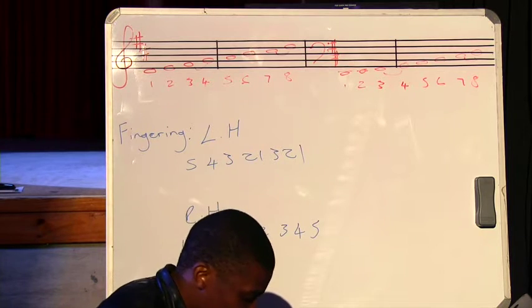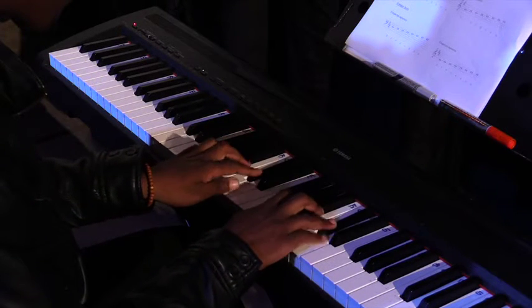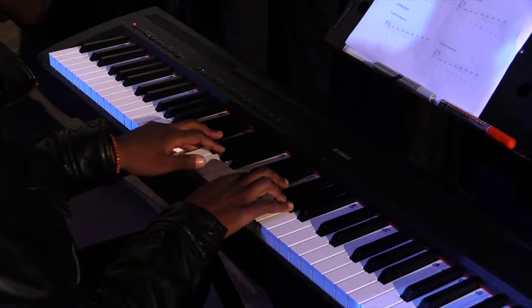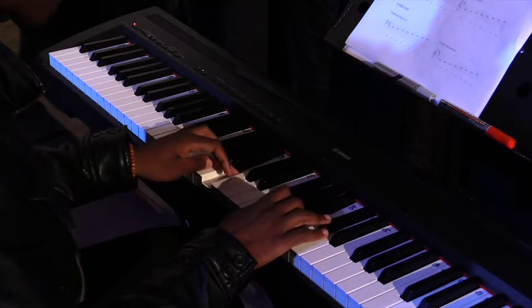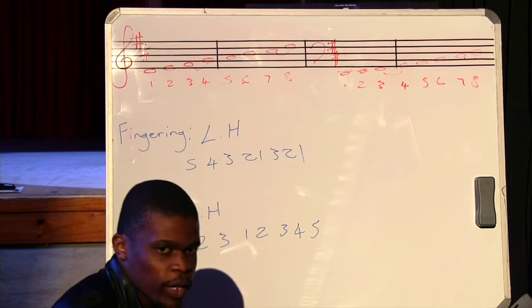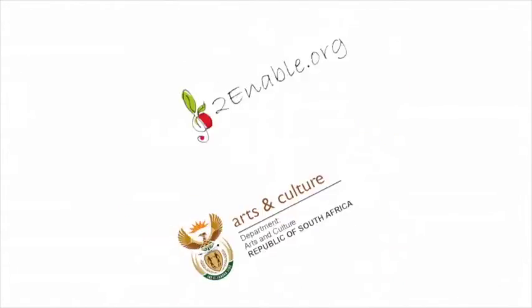Then I'll play the D major scale for you using both hands. That's how you play your D major scale on the piano using the right fingering.